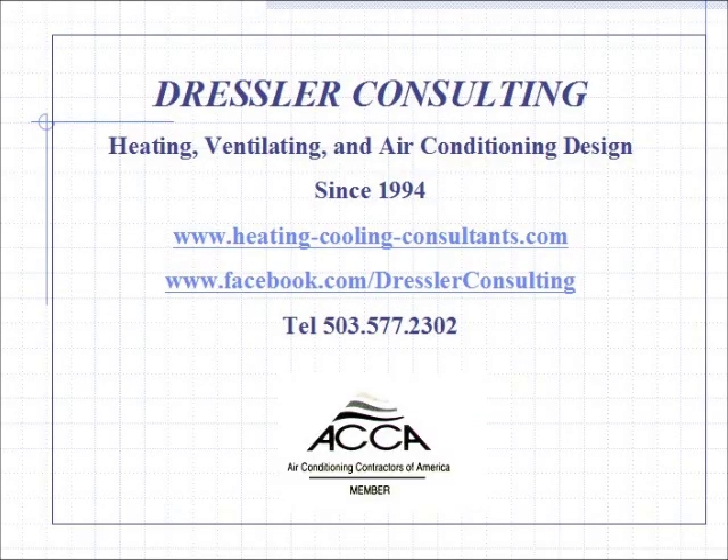For more information on heating, ventilating and air conditioning, please visit our website at HeatingCoolingConsultants.com. More current information is always available on Facebook.com. Thanks very much and I hope this sheds some light on how you can save energy with a ductless split system.